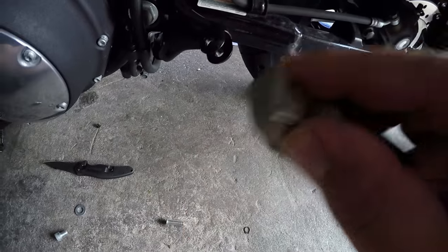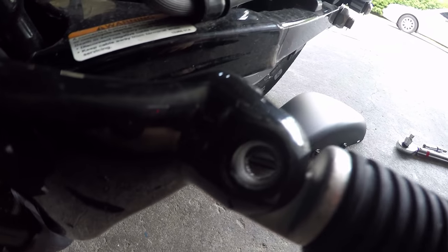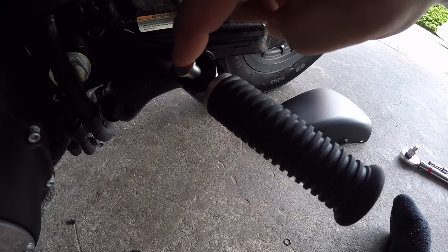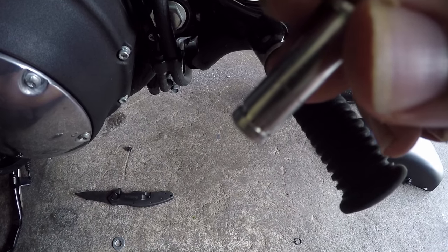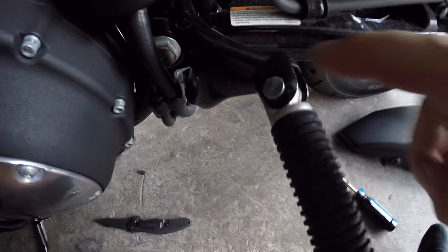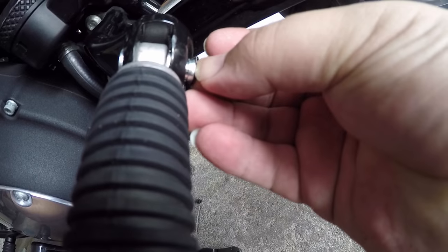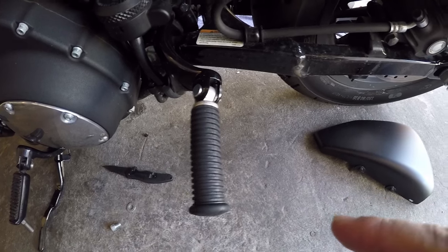Make sure the flat sides line up and push it in — it's gonna be really snug. You'll probably have to use a screwdriver to line everything up. The clevis pin is going to go through there, and once you get it all lined up, the retaining piece goes over that little notch in the clevis pin. So you've got the bracket, the actual peg, the spring washer, and then on the other side you're gonna put that little retainer on somehow.